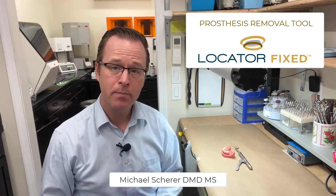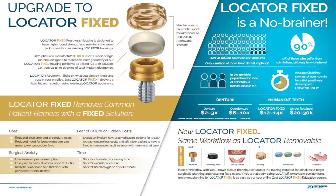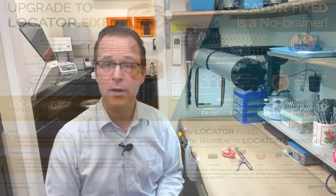Hi there, this is Dr. Michael Shearer. We're going to talk a little bit about Locator Fixed, especially how we go ahead and remove our Locator Fixed prosthetics from the mouth. Since Locator Fixed is a revolutionary new style design that has no screw channels and no screws, it uses a very specialized type of housing and Locator Fixed insert within the housing to provide a prosthesis that holds rigidly in place on top of your implants and your Zest Locator abutments.